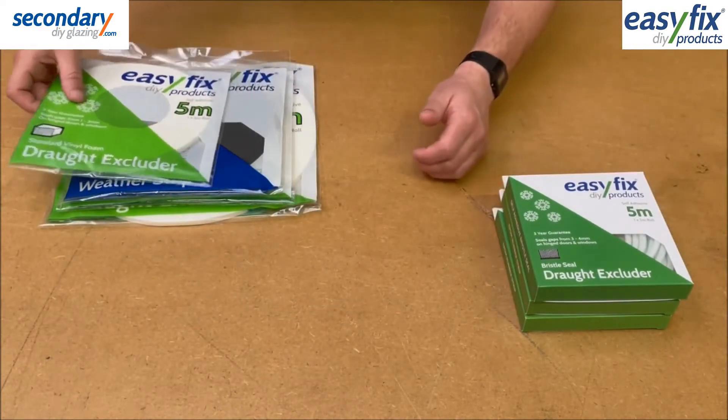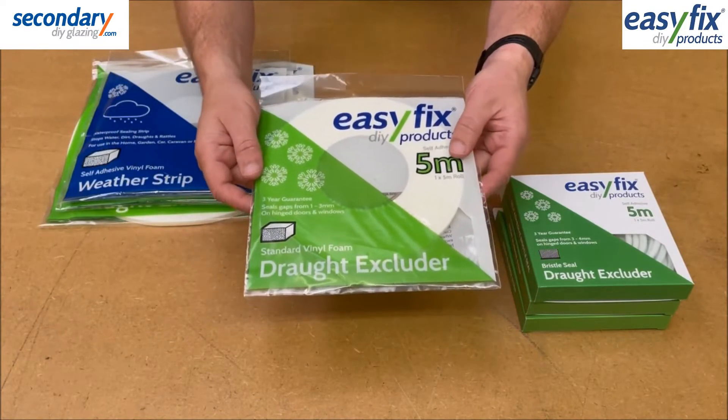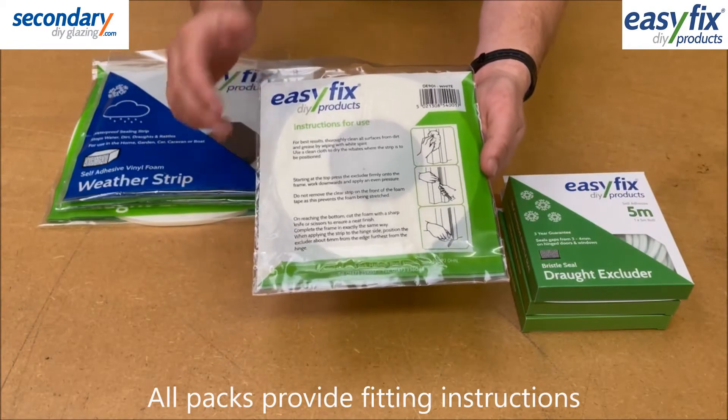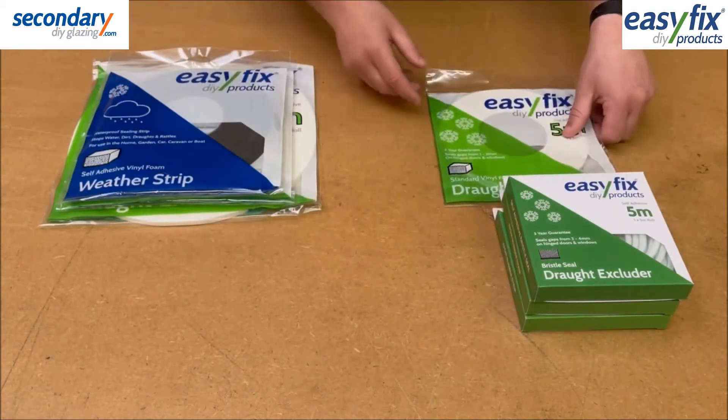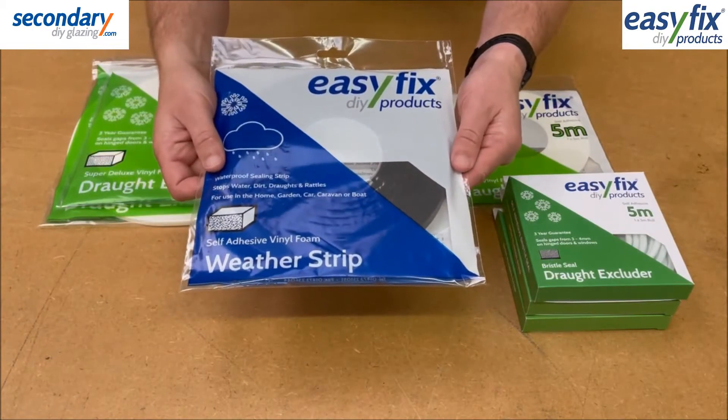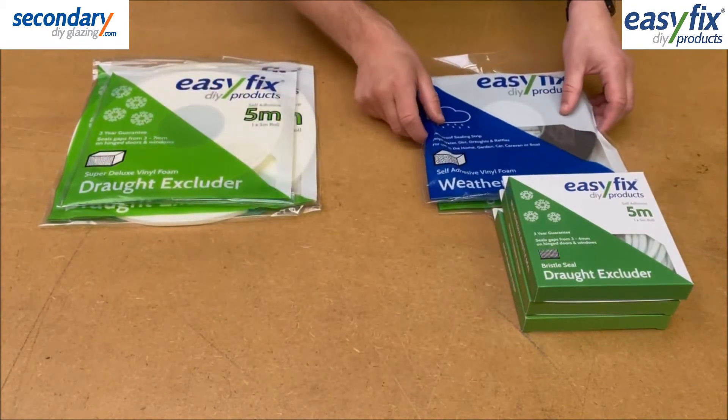All are supplied coiled with self-adhesive backing making them easy to fit. They are long lasting and have instructions on the back of the packet. They mostly work by being stuck onto the frame and compressing to form a seal each time the window or door is closed against them.